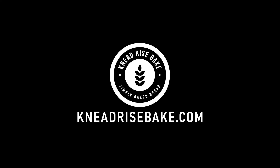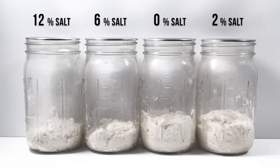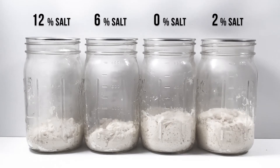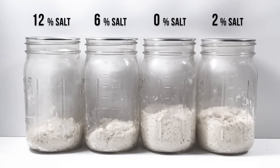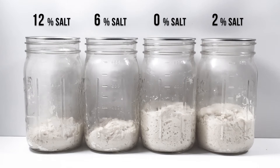Hey, it's Chris from needraisebake.com. Today I wanted to do a little test so that I could see with my own eyes how salt impacts the rate at which dough will rise, or to put another way, how it impacts yeast and the fermentation process.